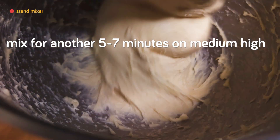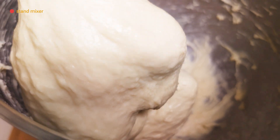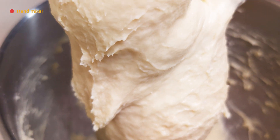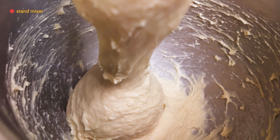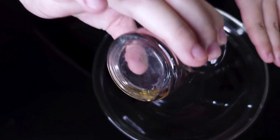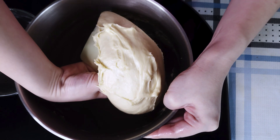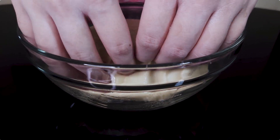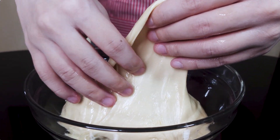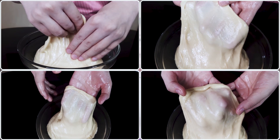Let the machine mix for another five to seven minutes on medium-high until it looks smooth, cohesive, and homogeneous. It's important to make sure it's properly well mixed for sufficient gluten development — it will still be pretty tacky and sticky. When handling this dough, use plenty of oil or flour. We're lining a bowl with vegetable oil and oiling our hands before scraping the dough out and rounding it into a boule. With oiled hands we can do a quick windowpane test — as you can see it passes beautifully.